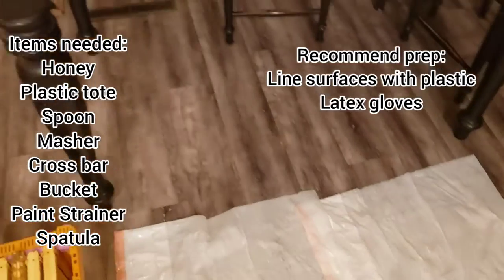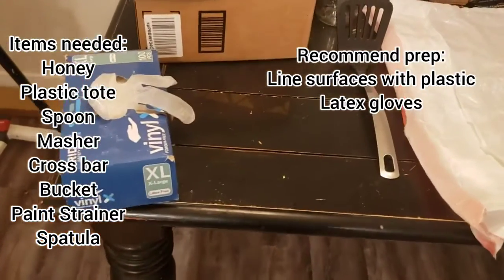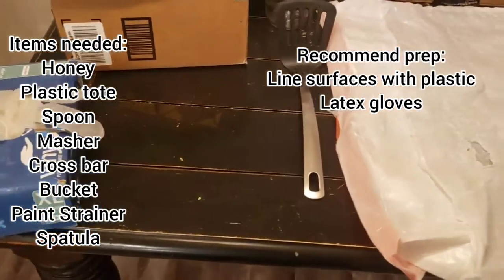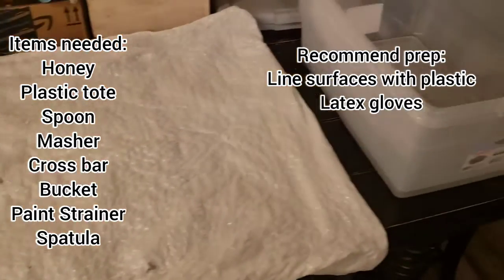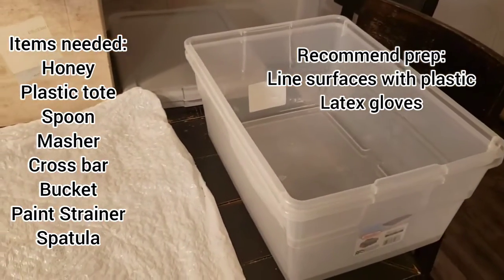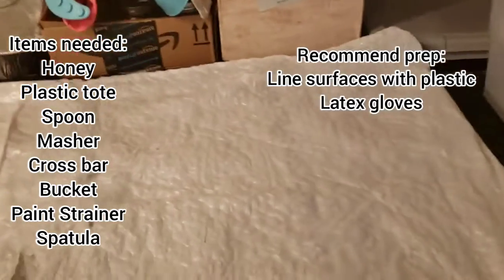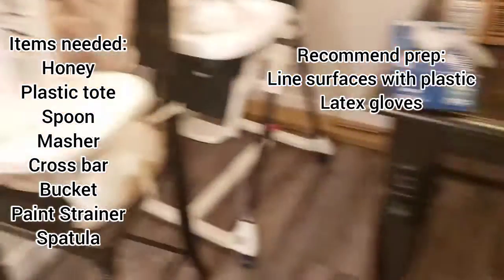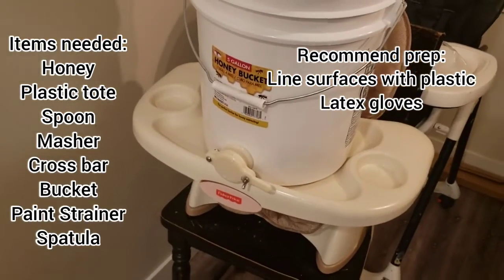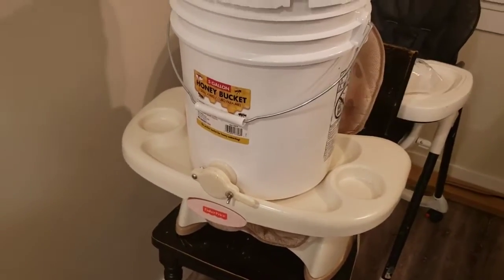Items you'll need: first, your honey frames, a plastic tote, latex gloves, some sort of masher, a spoon, a crossbar to go across your totes, a bucket, and five-gallon paint strainers, and a spatula.